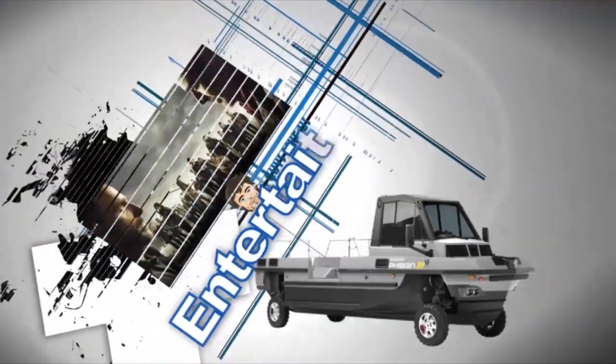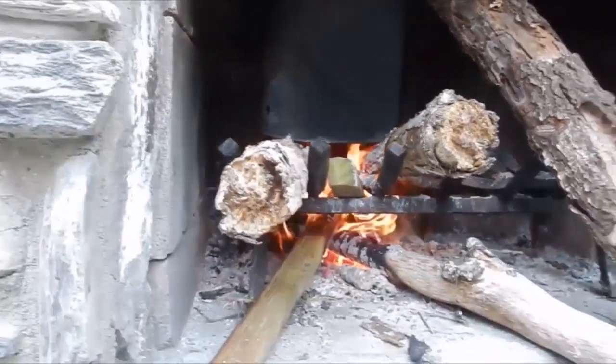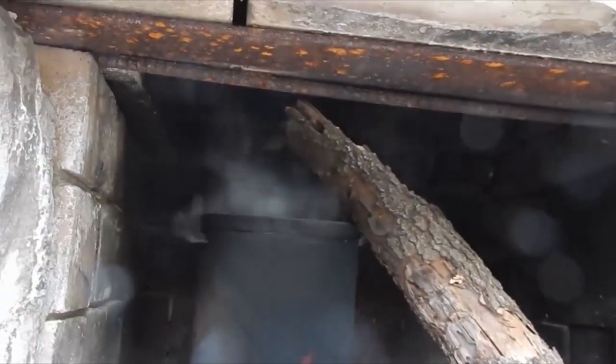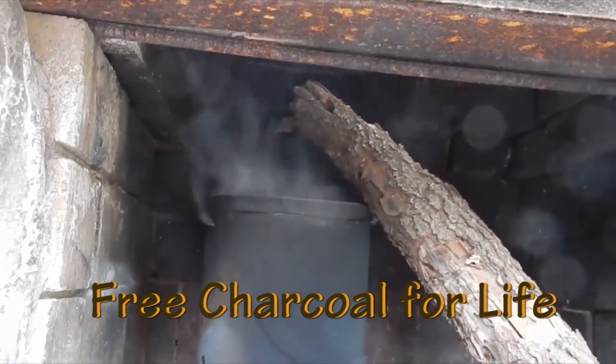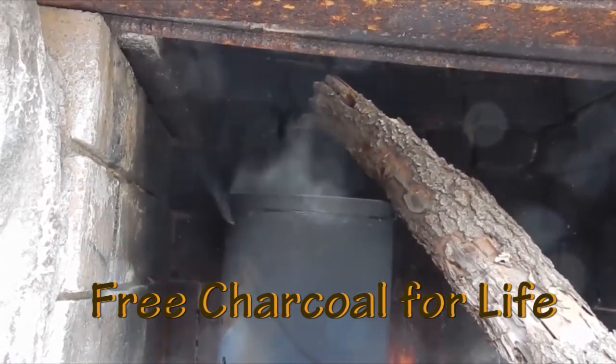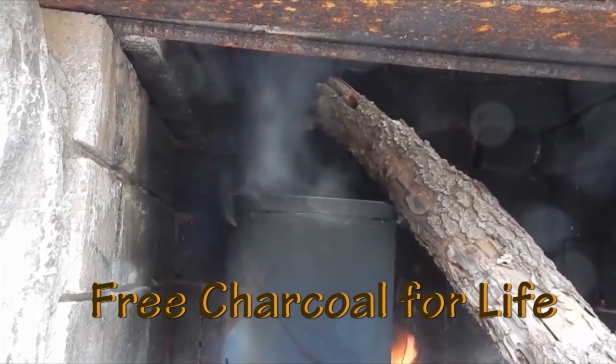Hello and welcome to Guys Like Us. Today we'll have a quick do-it-yourself tutorial. This little trick will give you something that every guy loves, and that is free charcoal — free charcoal for life. All the charcoal you can burn for absolutely nothing. This one's pretty easy, so let's jump right in.